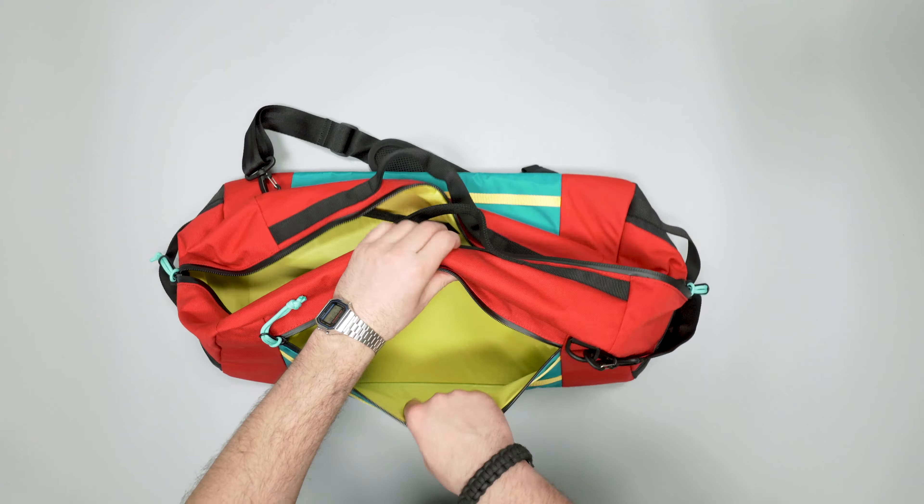We have a big blue paracord pull here so it's easy to grab, and at this front area we have a daisy chain, thin PALS-like webbing at the top. So if you want to attach any additional accessories you can, and it also looks kind of nice as well.